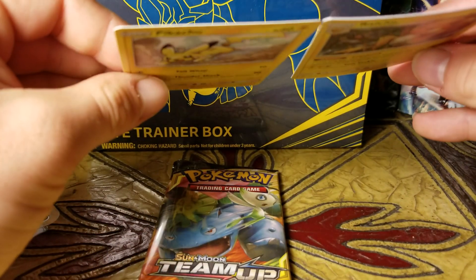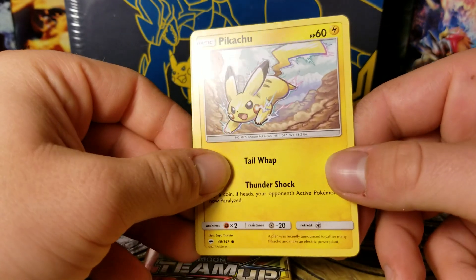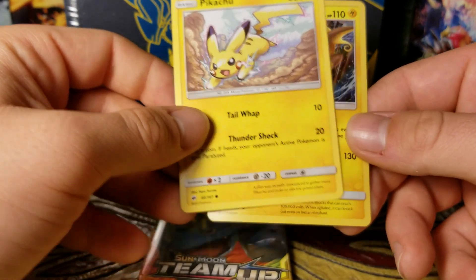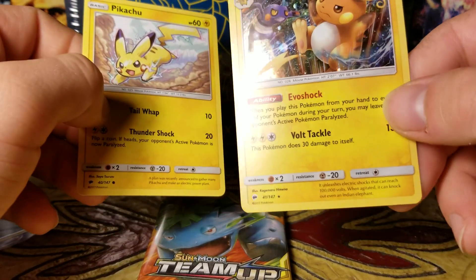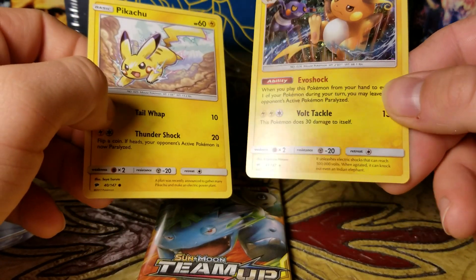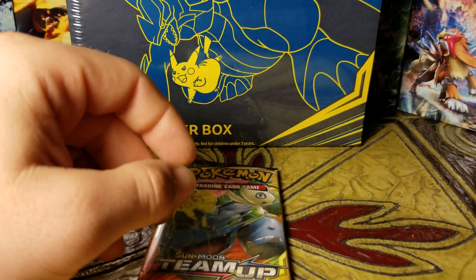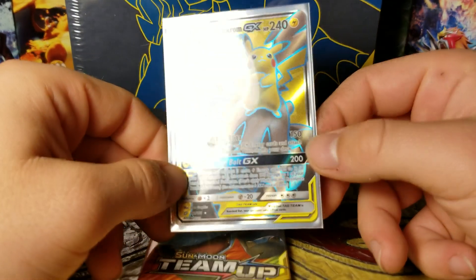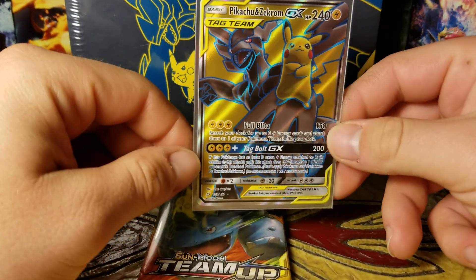Here's the cute little Litten coin that comes with it, and here are the promos. I think these are from Burning Shadows, which is another set I've never bought anything from or collected from. This one's a holo. I'd love to get more cards like this — I'm really hoping there's at least one of something like this in this box.